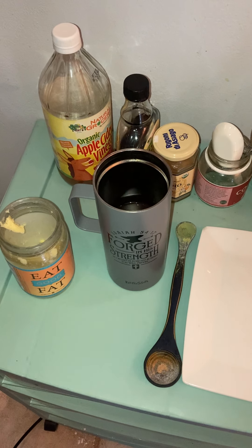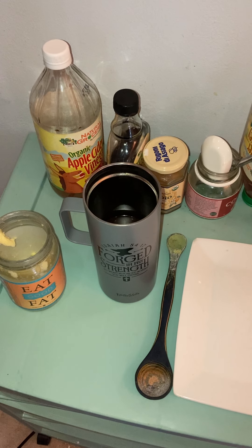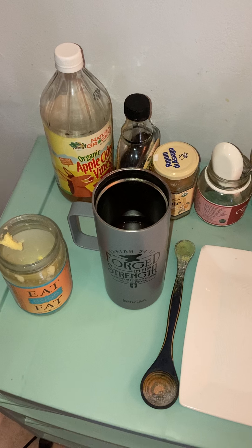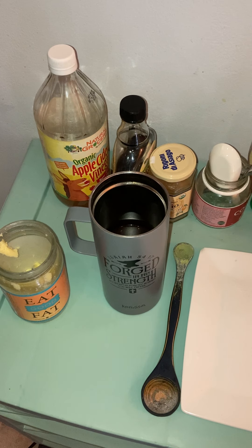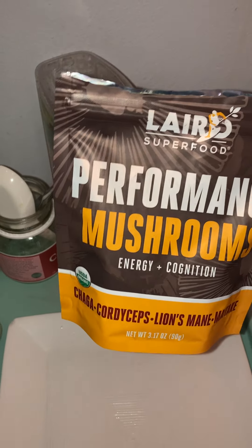Good morning everybody! I wanted to demonstrate for you today a super coffee that will give you some good long-lasting energy. It's called the Bulletproof Coffee, and I'd also like to add in today some of these layered performance mushrooms.